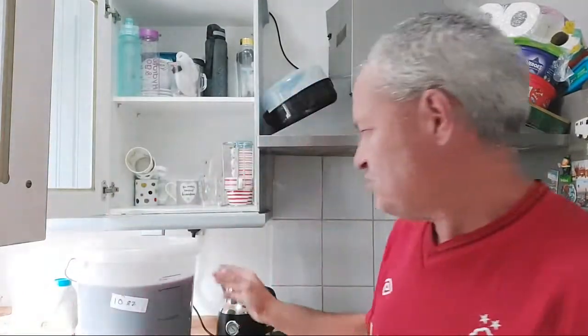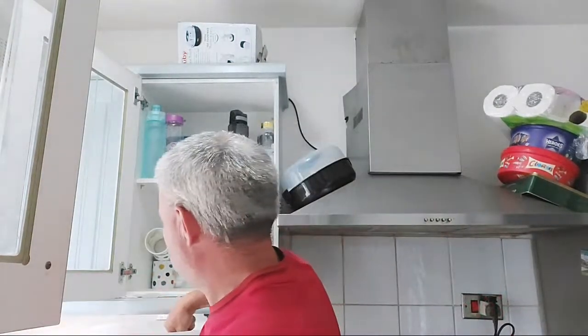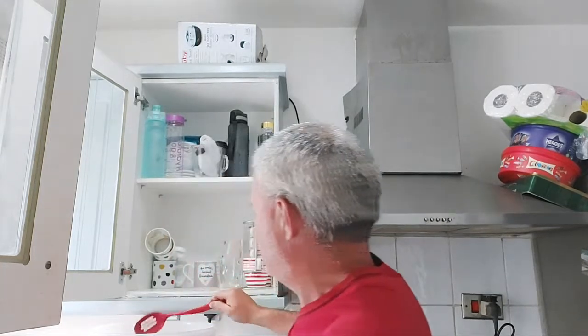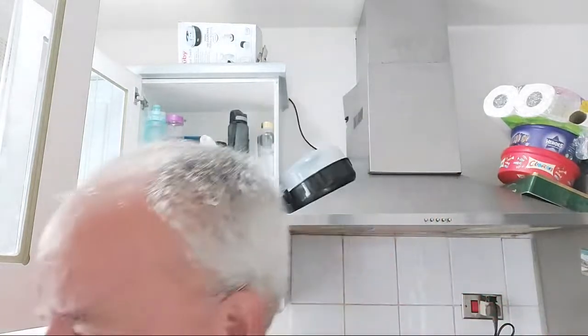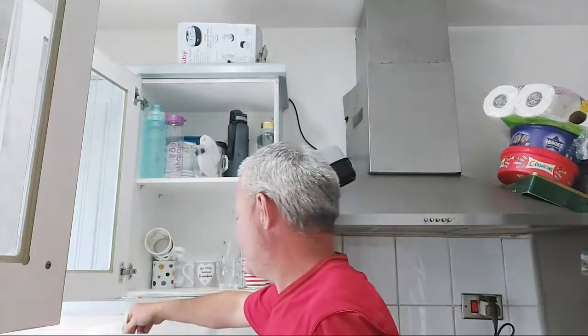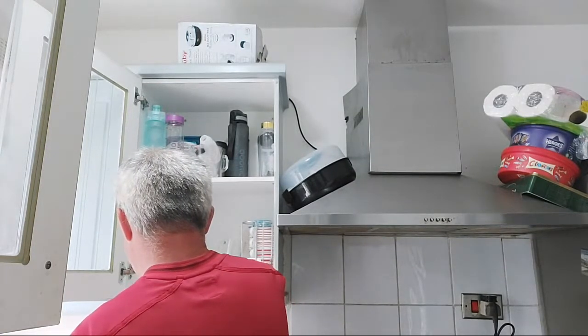Up to 22 liters now — going to give it a stir. It feels nice and lukewarm so the conditions are good. I'm going to chuck the hydrometer in just to see what we've got. Wow — slow down. It's high.